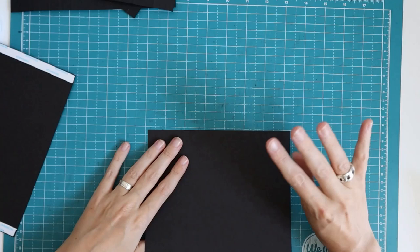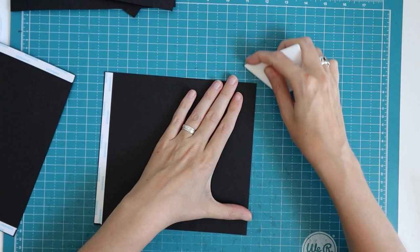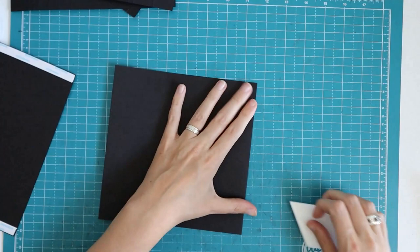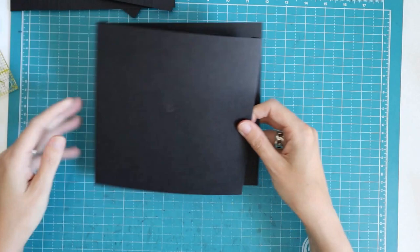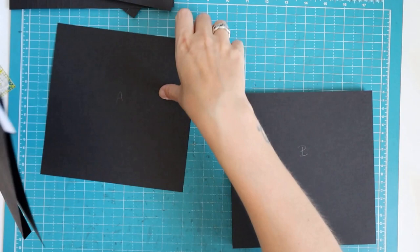Another basic rule: fold towards the bumpy side of the score line. Turn it over where you can see the bump and fold on it. Use a bone folder to get a nice crisp fold. The tape will end up on the outside of your half-inch flap. Do the same with the other score line. We're going to make two sets with each one piece A and one piece B — these will form binding pages, which are a little bit more sturdy.